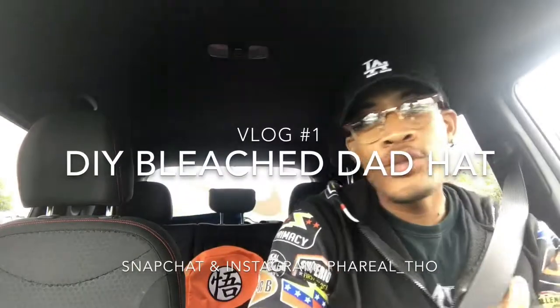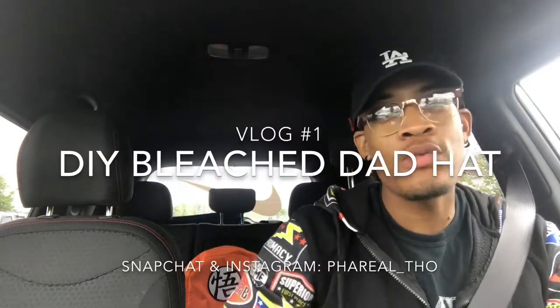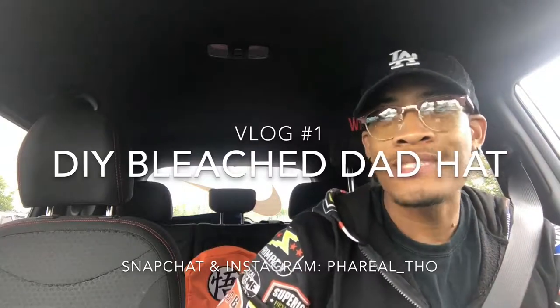Hey guys, what's going on? You know who I am — it's Randrell. If you don't know, well now you know. Today I'm going to bleach my hat — do it yourself. I already got bleach at the crib; I'm just gonna put bleach in a bottle, spray it all the way around my hat, and see what it looks like.